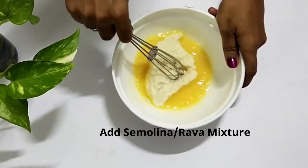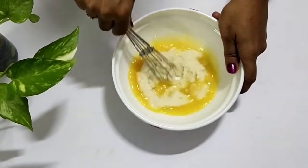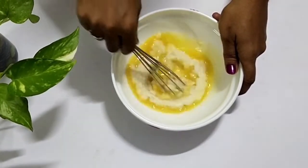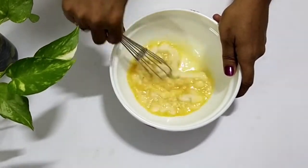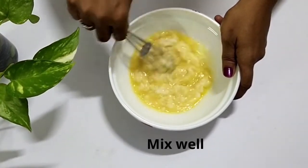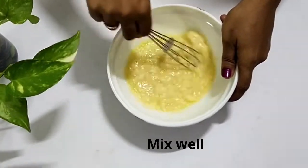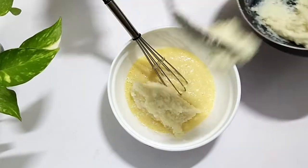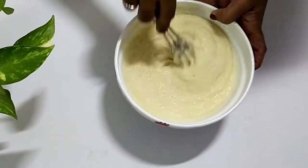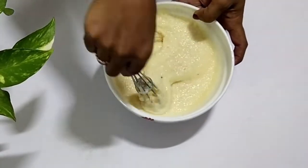Add 1 teaspoon of baking powder and mix well again. Blend until it comes to a medium thick consistency.